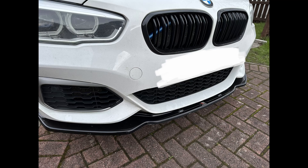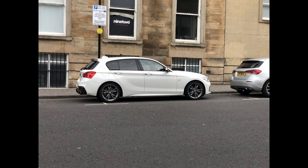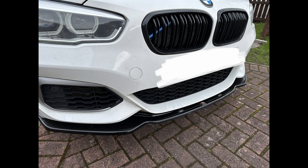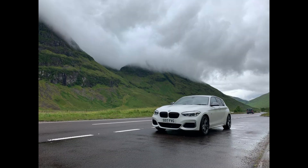Last but not least is the Maxton front splitter, which just adds to the whole Maxton look. To wrap it off, here are a couple of pictures I've taken of the car so far and some of the trips I've been on — overall a great experience with the car. Loads more mods to come, hopefully.